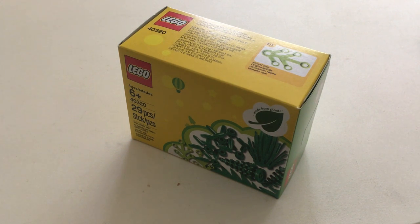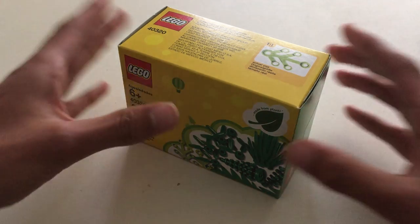LEGO recently put out this new free gift with purchase set, available from August 1st through 14th. You get it with purchases of, I believe, $35 or more. And it's this Plants from Plants set.